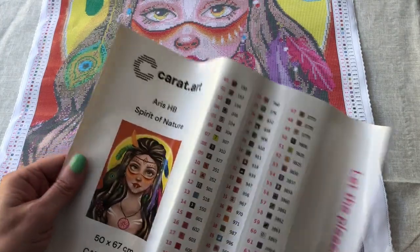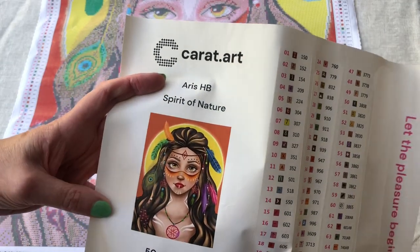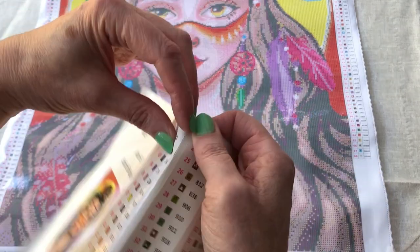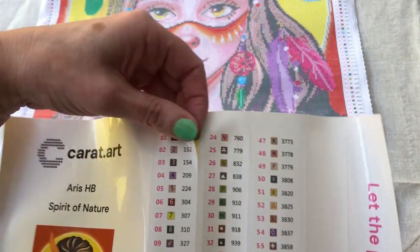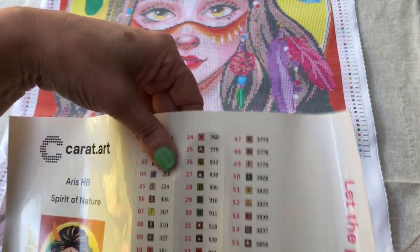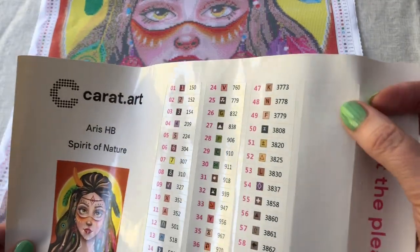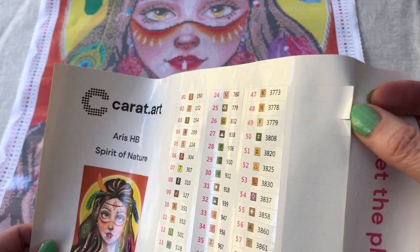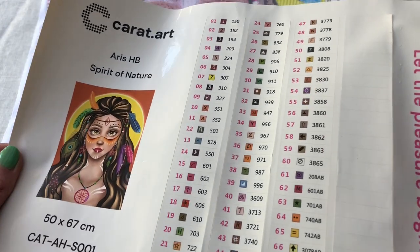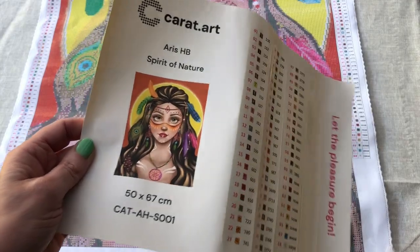We get a sticker sheet for kitting up with a beautiful sticker of the image, and then each number has been pre-cut for easy kitting up. Looking at this, there's lots left over, so I would keep that and use it for a different kit. If you're a crafter, you know that you keep bits and bobs to use at another time.